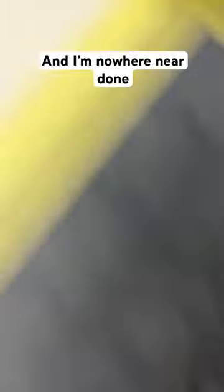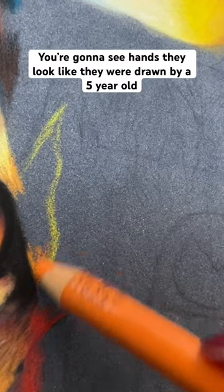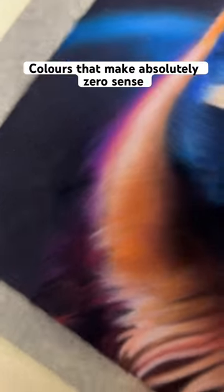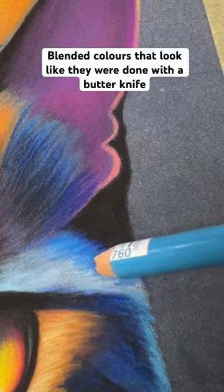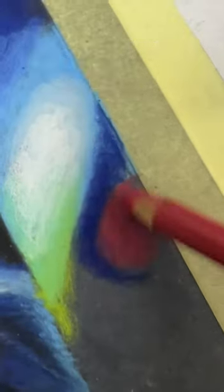If you see an artist working on a piece and I'm nowhere near done, please don't come up — because you're gonna see hands that look like they were drawn by a five-year-old, colors that make absolutely zero sense, blended colors that look like they were done with a butter knife, and I'm gonna break into a panic and have to awkwardly explain... No, no!